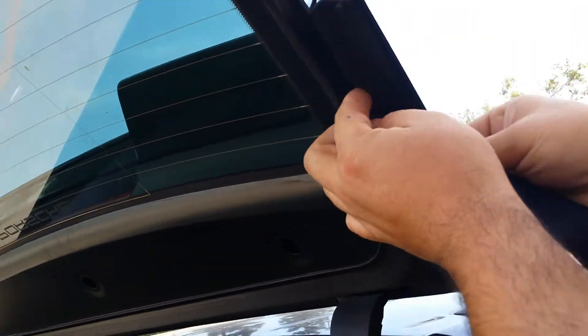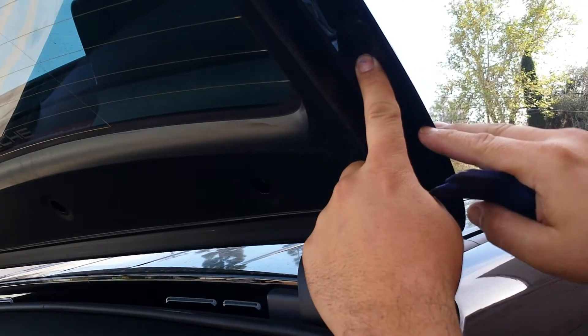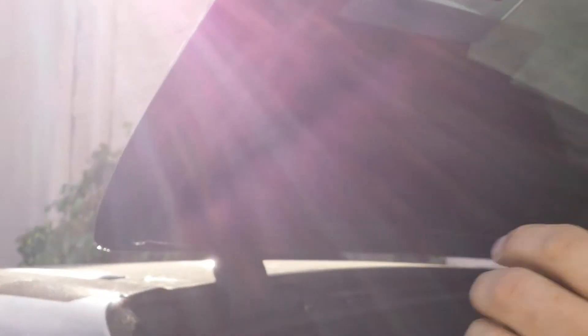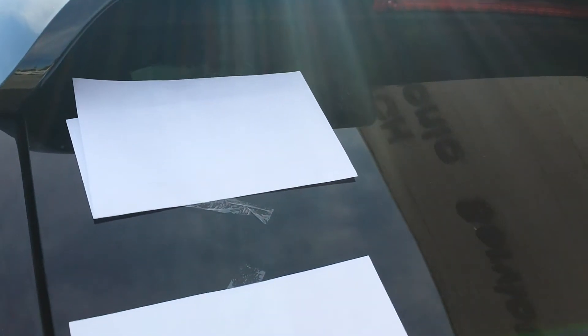The next thing you do is the screws on the side — one on each side. You take the cover off and you can see the T20 size screw, one on each side. Then you put the glass back in.